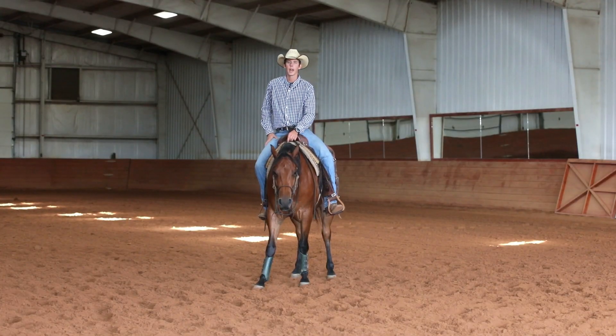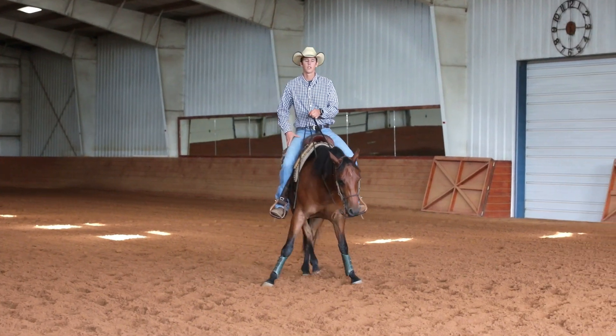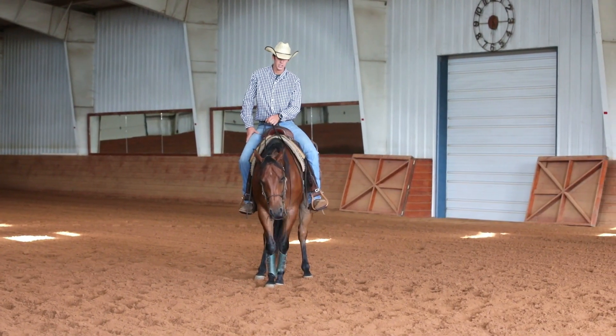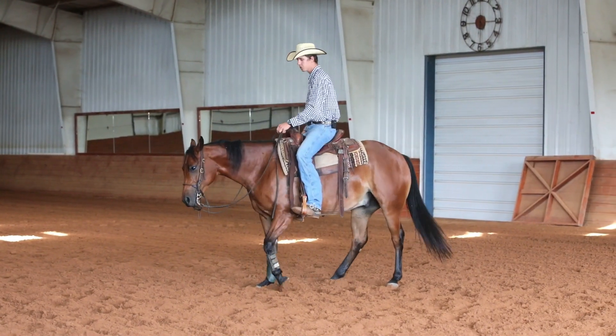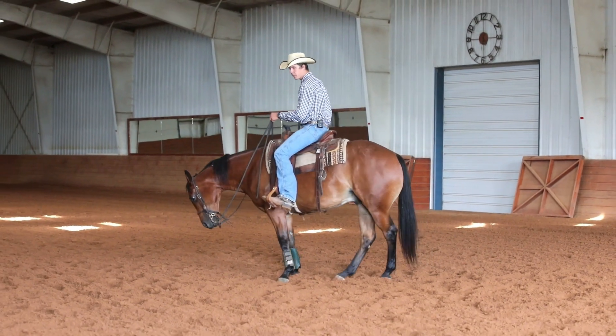On a younger horse, I might go ahead and ask them to move over just two or three steps on a side pass, then stop, engage his hip underneath, stop, and then side pass again. I'm kind of breaking it down.